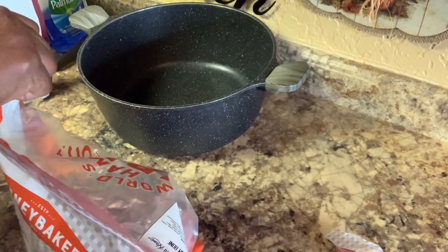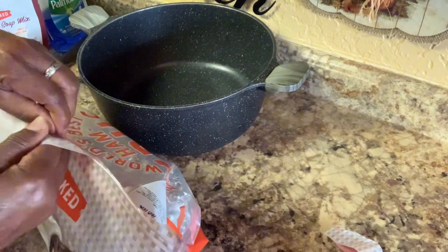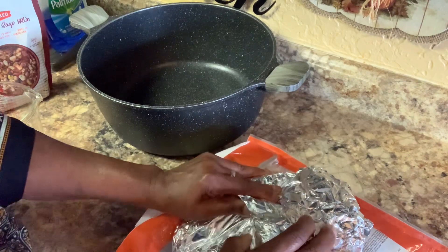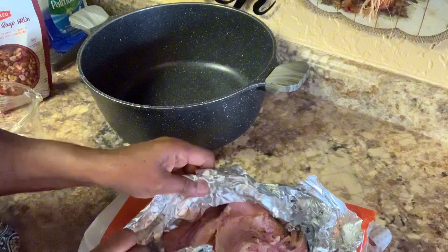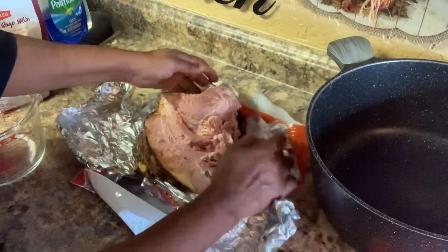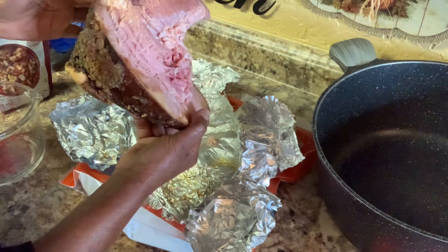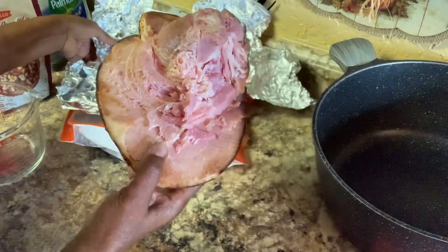You're going to take this and open it up so you can see what it looks like. They got it wrapped up pretty good. This is how it comes — see that bone? That's how it comes. This is after they cut everything off. Then you have this here, so they decided they're going to sell this. So we're going to take this right here part.